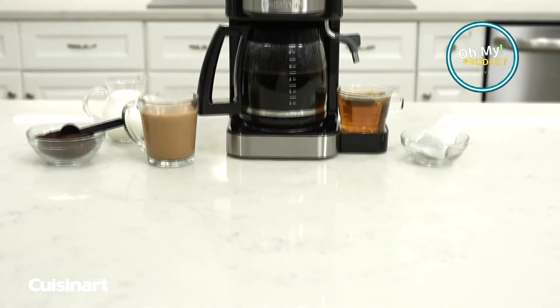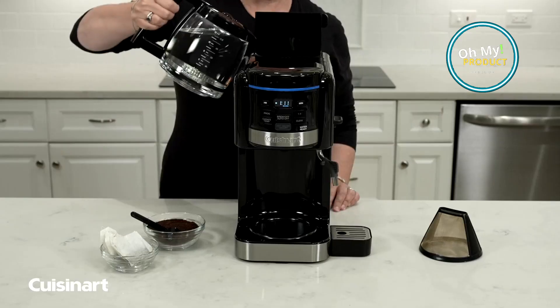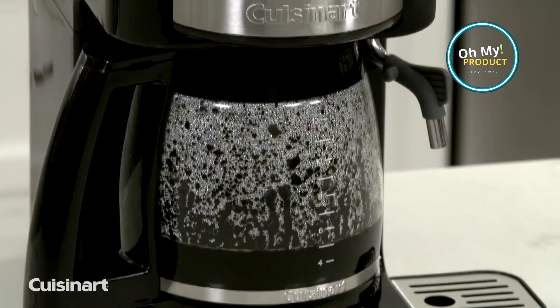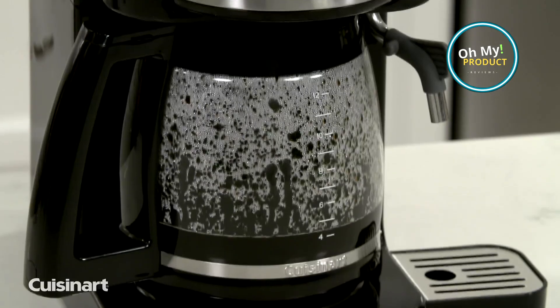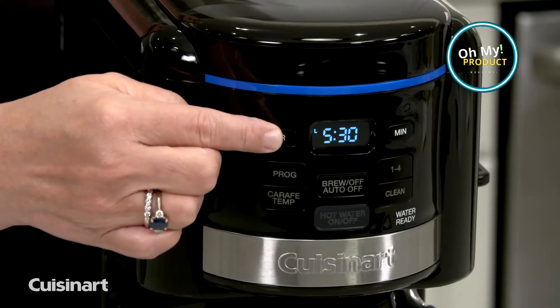This machine comes equipped with a programmable timer. The Cuisinart CAW-16 has you covered with a built-in keep warm function — it maintains your coffee's temperature for up to two hours post-brew. And let's not forget about the removable water reservoir, which makes it a breeze to fill and clean the machine.